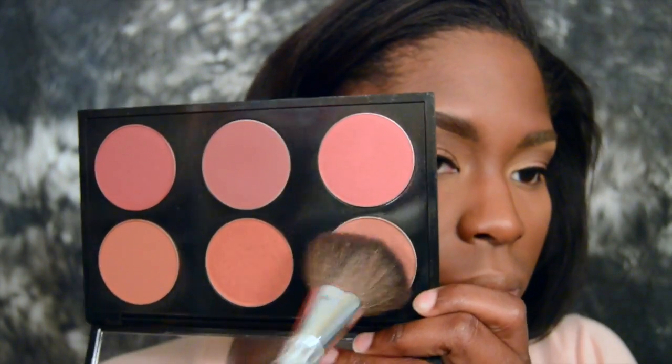Going back to an oldie but a goodie, this blush is called Sweet as Cocoa — it's just a really natural, warm tone blush to bring a little bit of color back to the face. And then for my highlight, I'm going to take the Lorac Tantalizer Bronzer and apply this to the tops of the cheekbones.